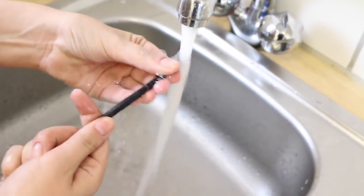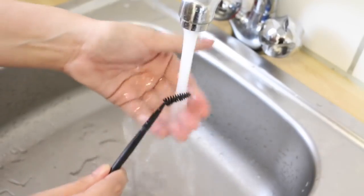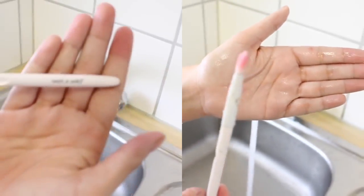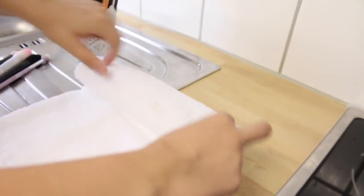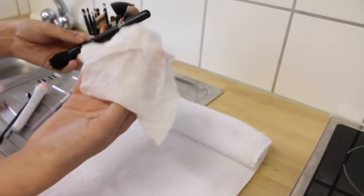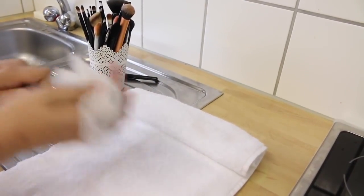I like to clean everything even if it's just a cheap thing, because I think it's really important to take care of the things that you own. It feels really good to just take care of your things and keep them clean. To dry, you want to create this little towel apparatus I'm building here, and I'm wiping the handles clean with a makeup wipe — but that is optional.